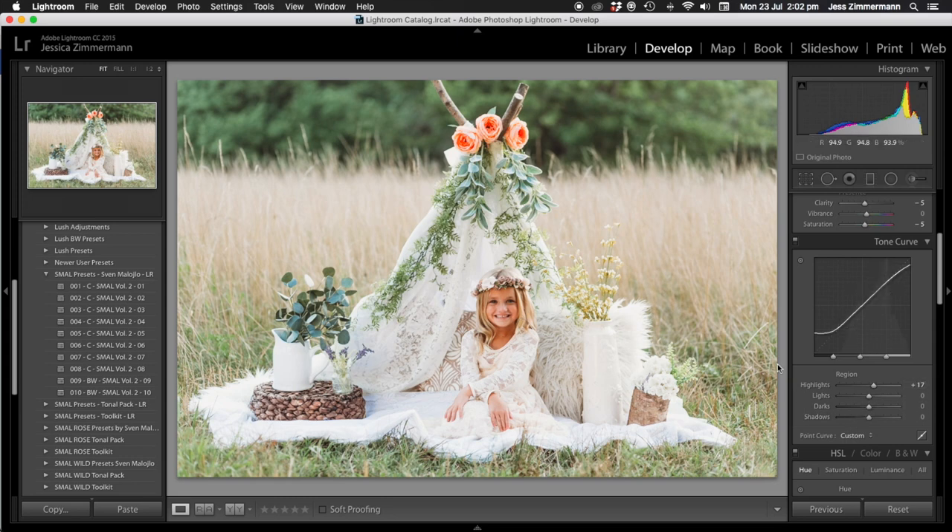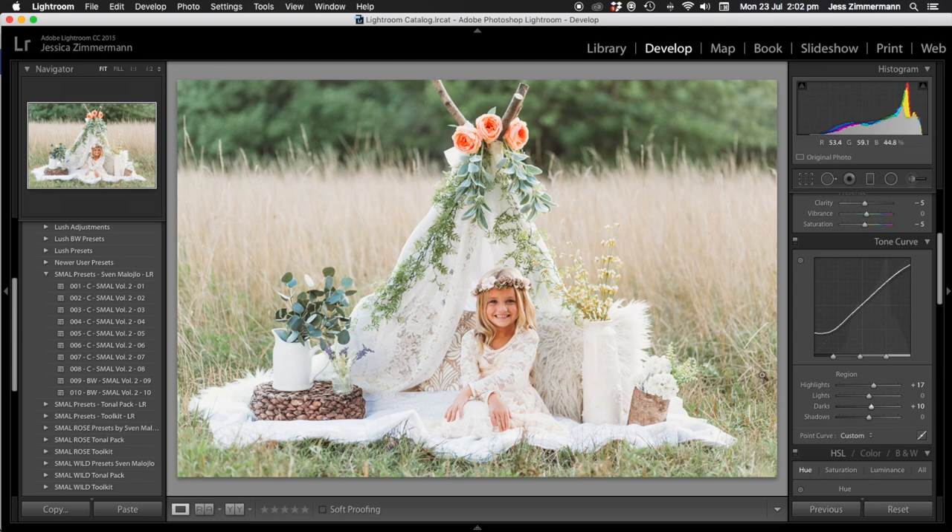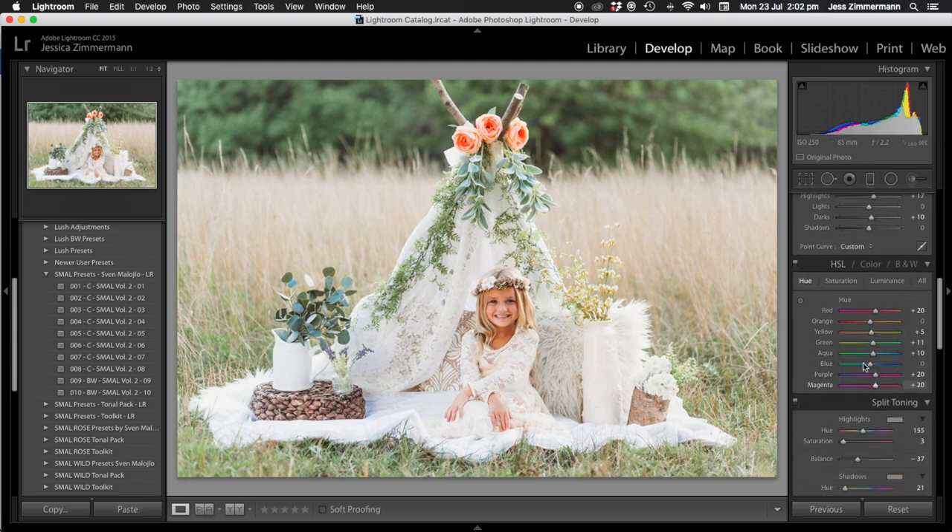I still don't like how dark she is, so I'm going to bring the darks up in the tone curve a little bit — that's a little bit better. I'm going to fiddle still because I don't like how dark she is. I'll bring the orange luminance up a little bit, and also bring the orange up in general, and bring the greens and yellows up.